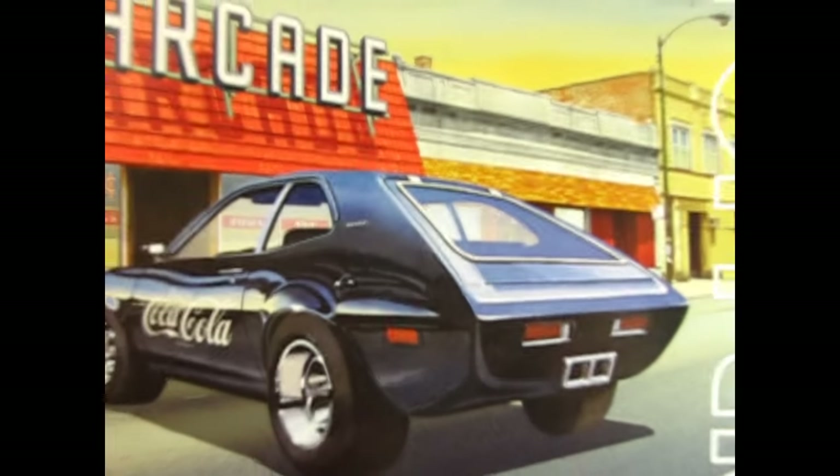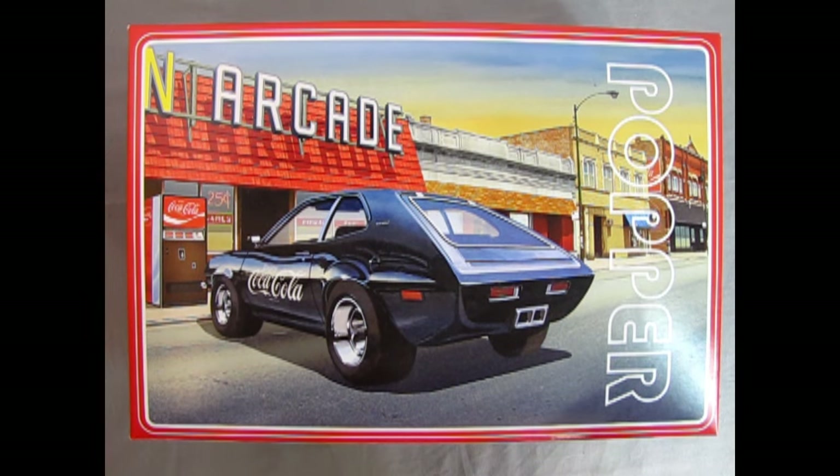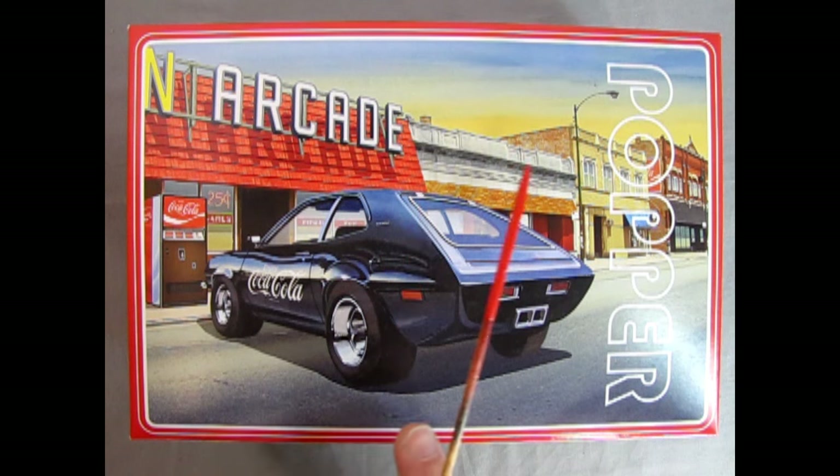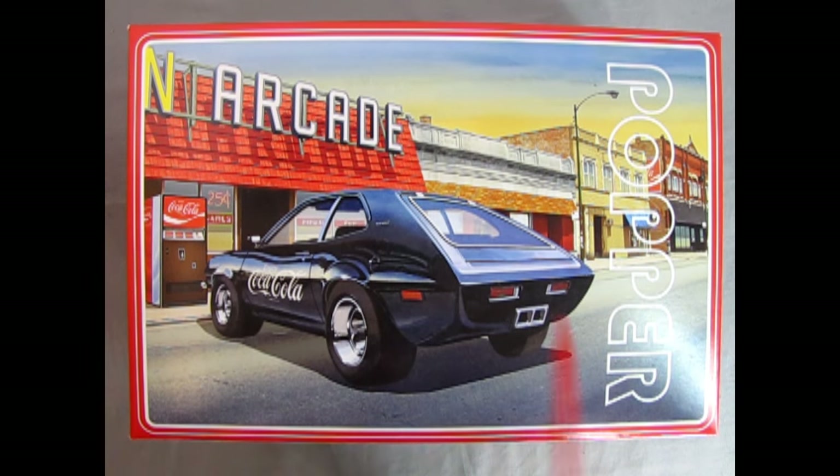Suddenly it's 1976 and you've just pulled up to the arcade in your brand new fully customized 1977 Ford Pinto Popper. This model kit is from AMT and is intended for skill level 2, ages 8 and up. Check out this amazing artwork — we've got the customized Pinto Popper painted in black with Enjoy Coca-Cola decals on the side. We have a Coca-Cola machine which also comes in this kit. Unfortunately the arcade building doesn't — that would require a bigger box — but check out this subtle little bit of extra Coca-Cola advertising right on this little billboard on the sign of this vintage store.